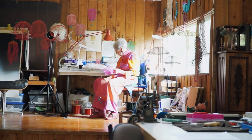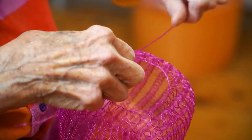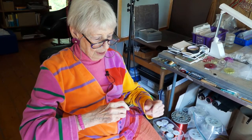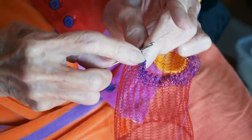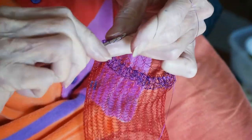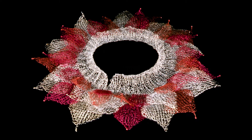It all started when I found I could make dimensional forms in wire. Whether I knitted them or crocheted them, it was possible to do that. And the first things I made in wire were actually big ruffled collars that I made on the first knitting machine I bought.